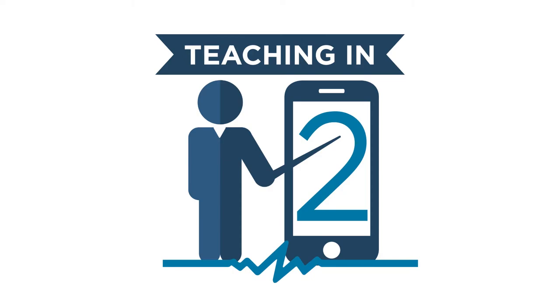Hey everyone, welcome to another episode of Teaching Into, where we take two minutes or more to talk about new products and services at CELCOM. Today, the Apple Watch Series 6. Let's get started.